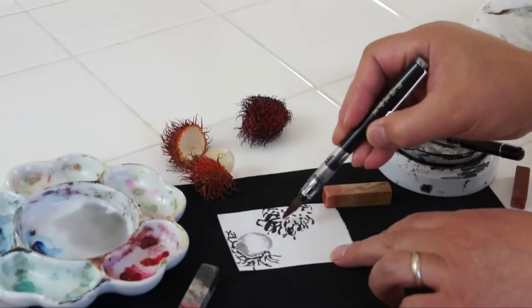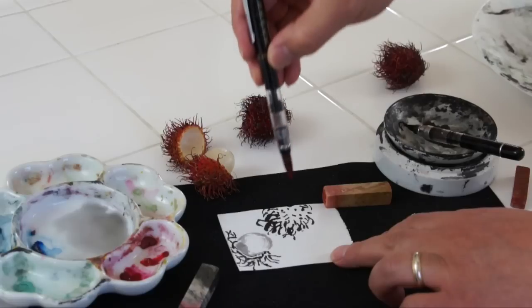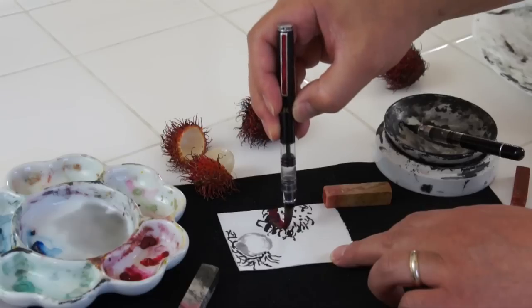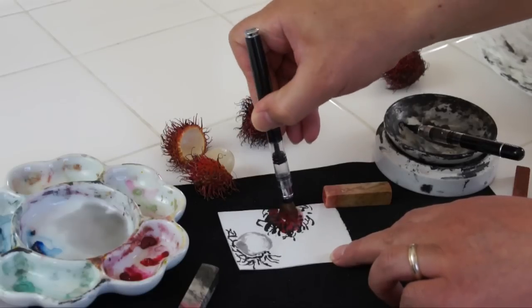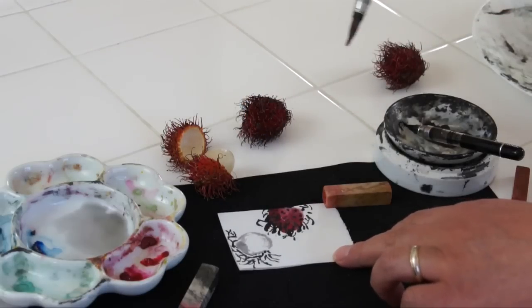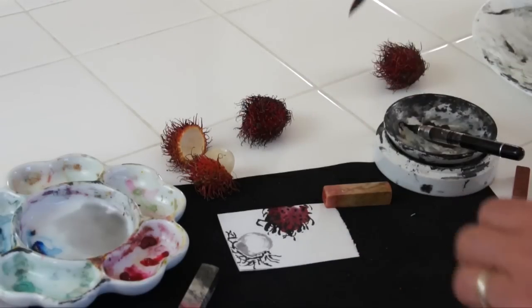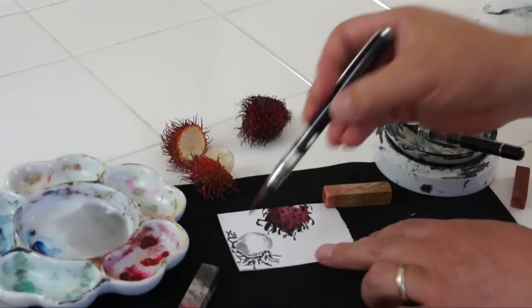I'll just use a little bit of carmine and rouge mix to get this dark red. But before it gets dry — it's good timing — just draw over with the brush. You can leave some white, that's fine.